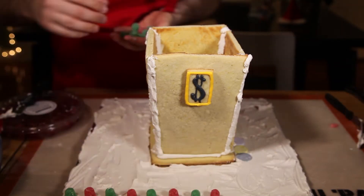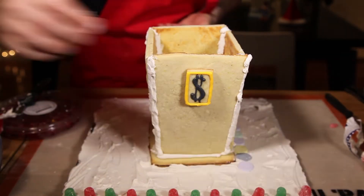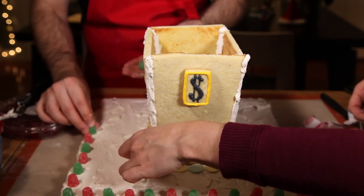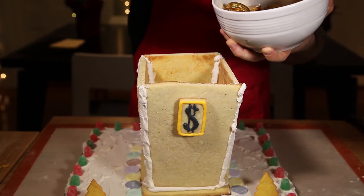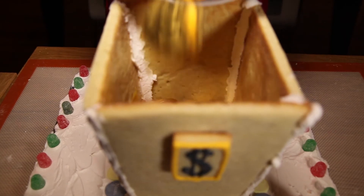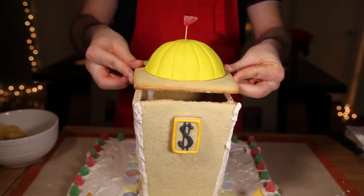I recommend letting the house dry for at least a few hours or overnight before you decorate. Then cover the whole cake board in more royal icing, grab some friends, and add candy till your heart's content. And of course, Scrooge's money bin wouldn't be complete without gold — so add lots of chocolate coins inside, and don't forget his number one dime. Put the top on, and you're done.